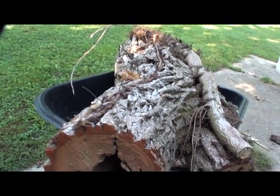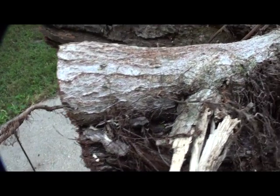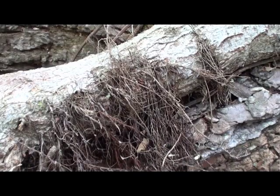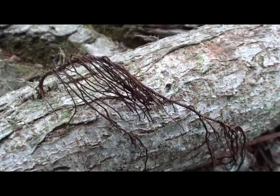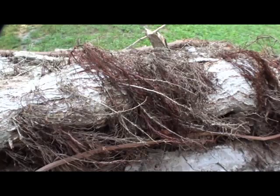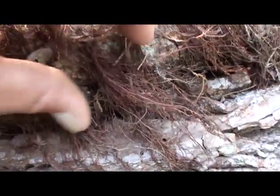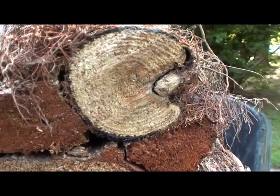Hey folks, the desert artist here again. This is one of the trees I have cut down. I wanted to show you the poison ivy that was on it. I counted 22 rings on this poison ivy. When it gets really big and old like this, it gets really hairy — that's another way to tell if it's poison ivy. You can see the rings and how old it is.